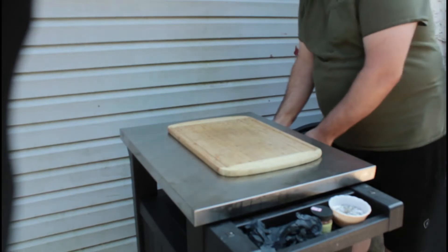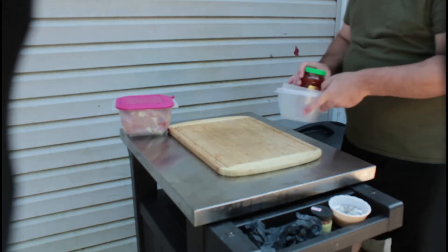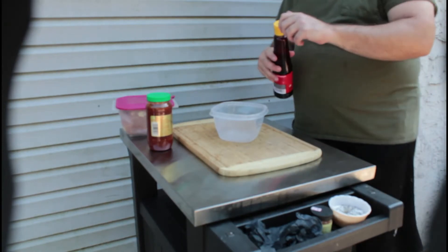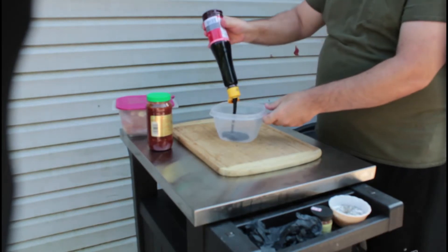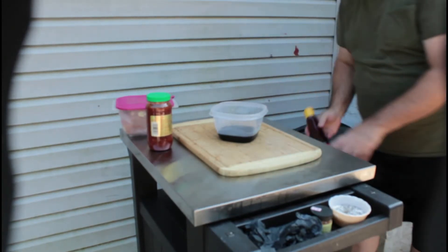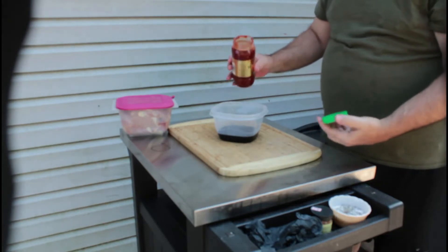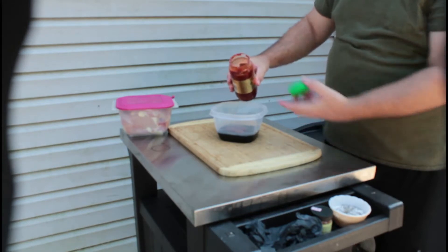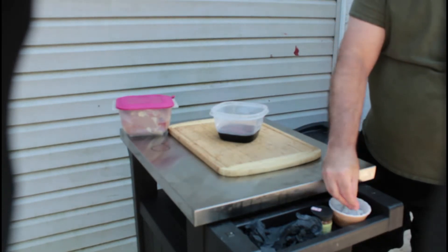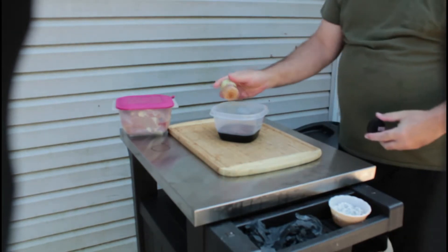We're back here with Cooking with Dave and we're going to make the sauce for the marinade for the chicken. I've got my chicken thighs there. For the sauce, I like to use some sweet soy sauce — about a cup of soy sauce. This is called Sambal sauce, it's chili paste, fresh chili paste. I use about a quarter cup. Not much, because this stuff will definitely light your fire. A little bit of salt and pepper, and a little bit of the smoked paprika.